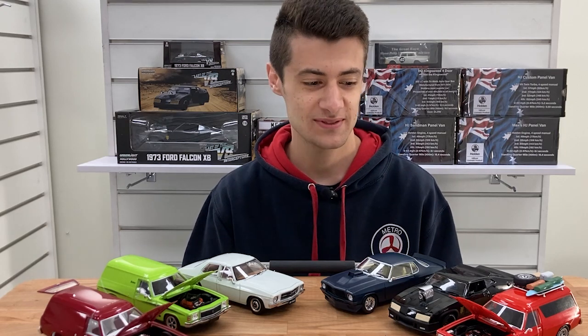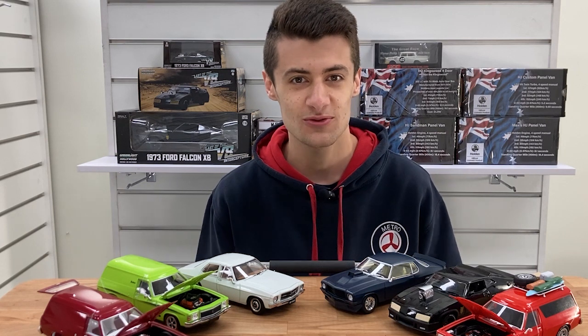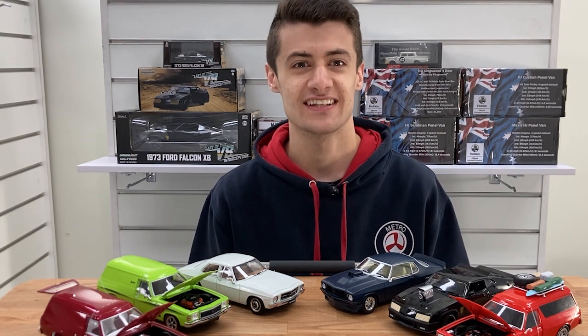Hey guys, Brandon from Metro Hobbies here, and today I'll be taking you through our 1/24th arrivals from DDA. We've got some great new arrivals and some great restocks — it's pretty mad, so let's get into it.